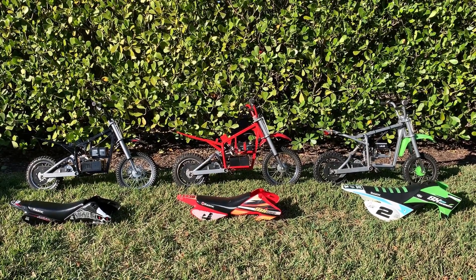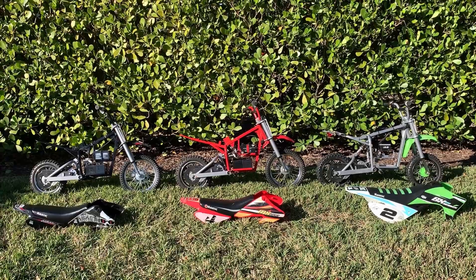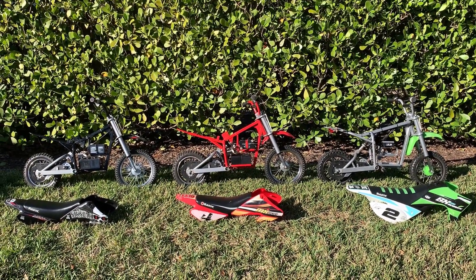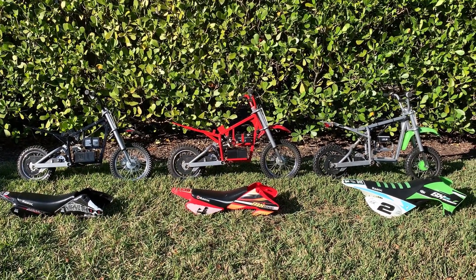As I suspected all along, all of the Razer 36V dirt bikes — the MX500, the SX500, and the MX650 — are the same inside. They all have three 12V batteries and the same control module. That's why they all get the same top-end speed, about 16 to 17 miles an hour.